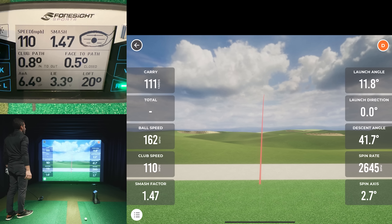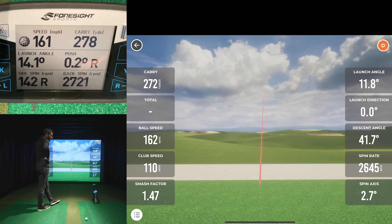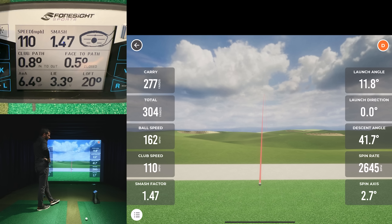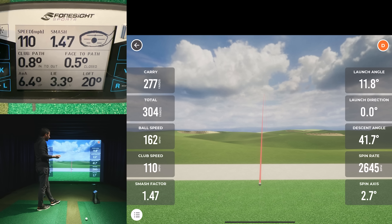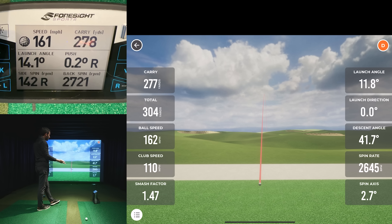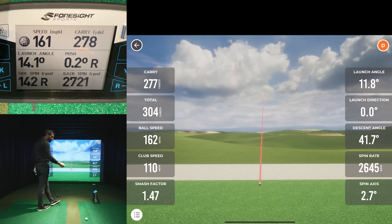Pretty well-struck ball to start off. 110 club head speed, 162 ball speed. The GC Quad had 278 carry and the MLM2 Pro shows 277 carry — only one yard different. Spin was 2,645 versus around 2,700, so less than 100 RPM difference. Club path and face angle were matching well. However, notice the launch angle: 14.1 on the MLM2 Pro versus 11.8 on the Quad — that's a notable discrepancy.